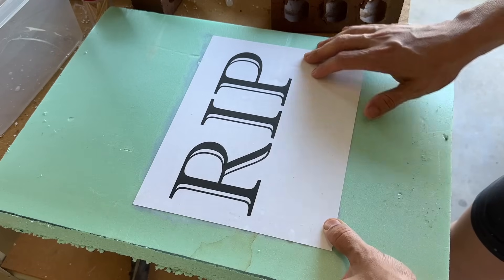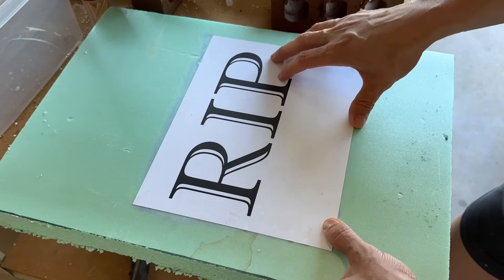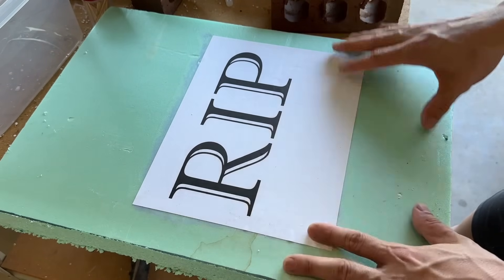We'll let this dry out for an hour or two, then we'll get our Dremel tool and carve it out. And after this, we have to paint it.